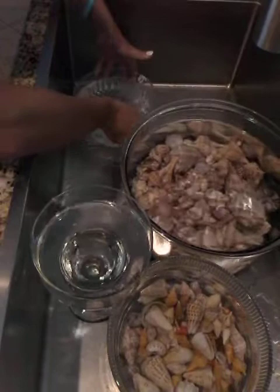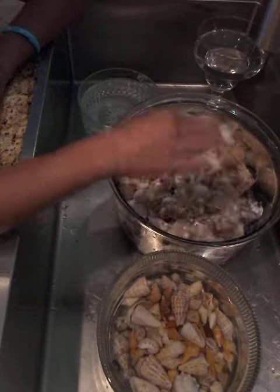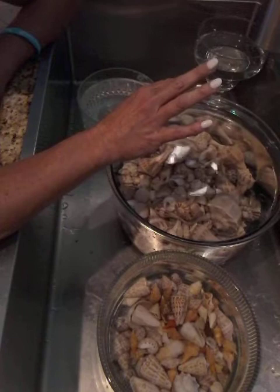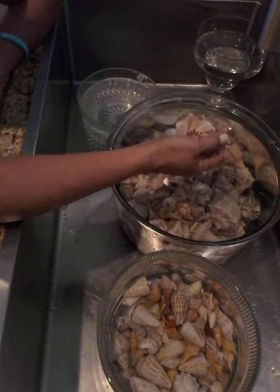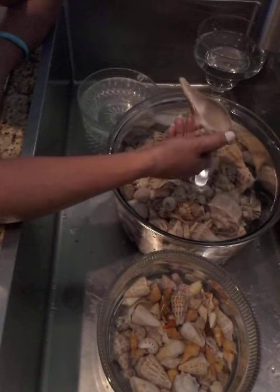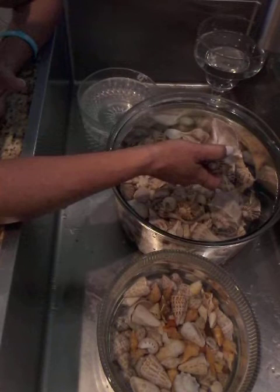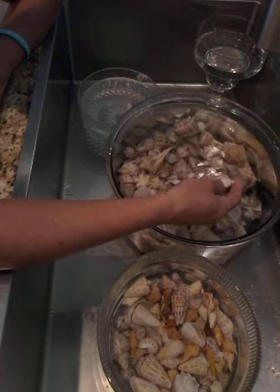I have some extra sea urchins and sand dollars to deal with in a minute, but currently I've already separated these shells. Sometimes depending on what type of shell it is and how dirty it is — if there are a bunch of barnacles or algae on, say, a lightning whelk — I'll put it in bleach. But this one is clean and fresh and doesn't stink, so there's no need to use bleach.